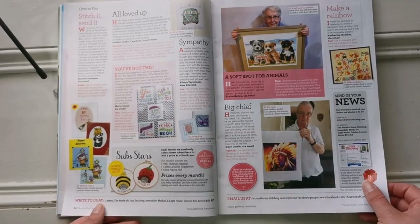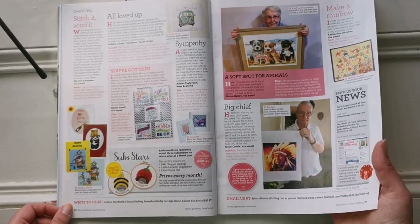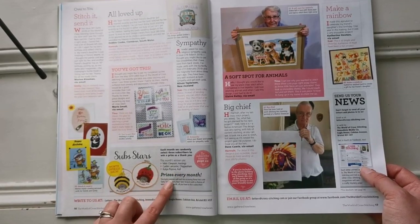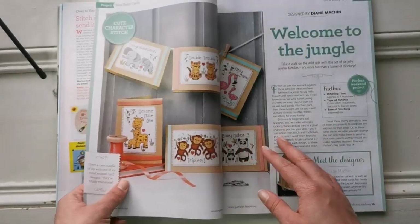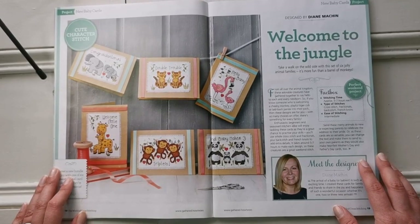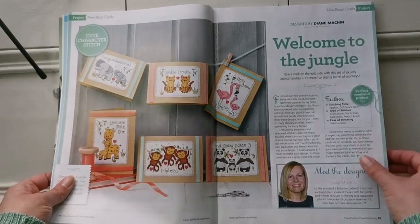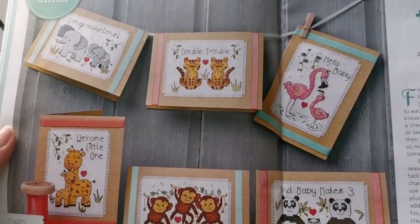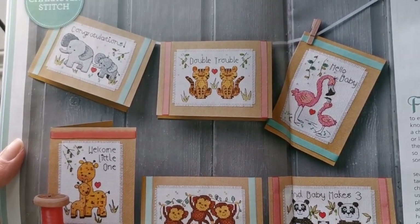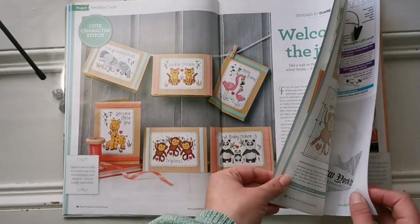Here are more giveaway items — isn't that adorable! Each month they randomly select three subscribers to win a prize as a thank you. Here's another big section of this month's magazine called 'Welcome to the Jungle' — new baby cards. These are from Diane Mashin, and look how adorable the pictures are. I love animals and zoo themes, especially when it comes to little babies.